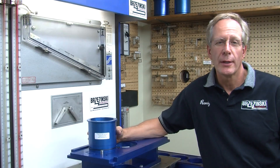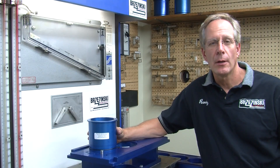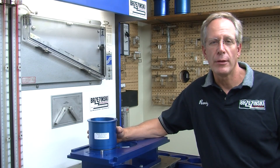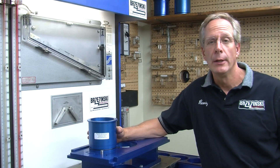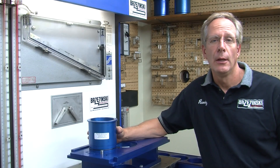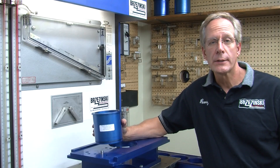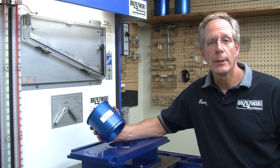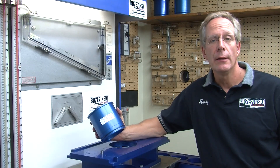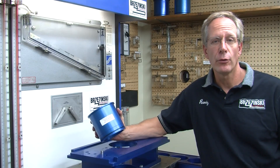Hi, I'm Randy from Brzezinski Racing Products. If you're anything like me when it comes to flow testing or anything out in the shop, we're looking for three things: something that's simple, something that's quick, and something that's accurate and repeatable. So I'd like to show you today what our flow bench equipment will do for you as far as saving you time, and a nice simple procedure that's going to increase the accuracy of your flow testing.